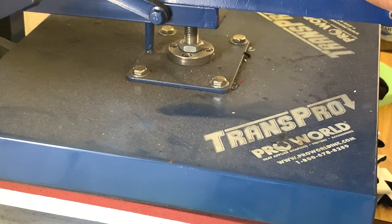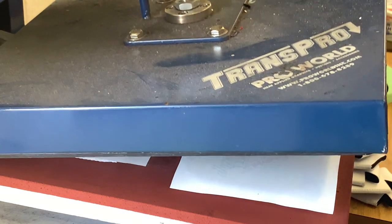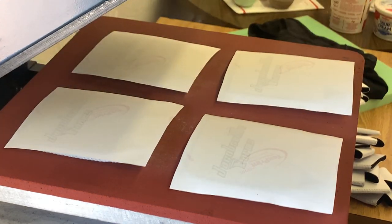When you're doing sublimation, you do want to make sure you're using sublimation inks. There's a difference between an inkjet ink and a sublimation ink. Sublimation ink is made to be transferred onto sublimation and printable products like koozies and things like that, while inkjet ink is made for printing on paper. Make sure you get the right ink so that you don't waste your money.